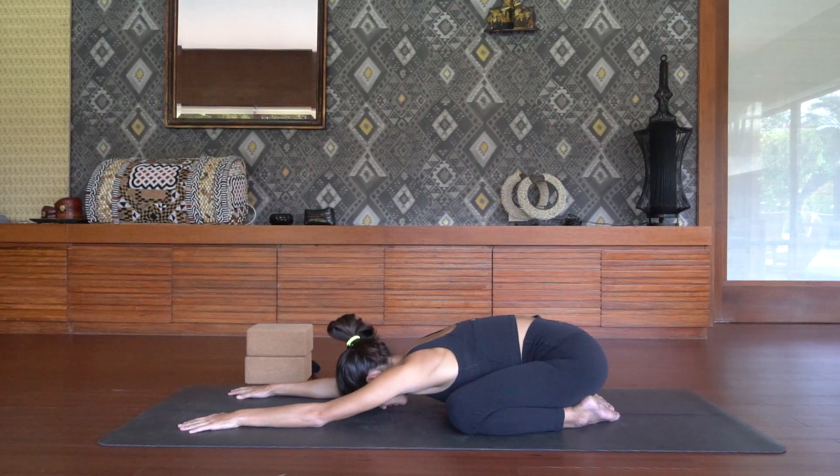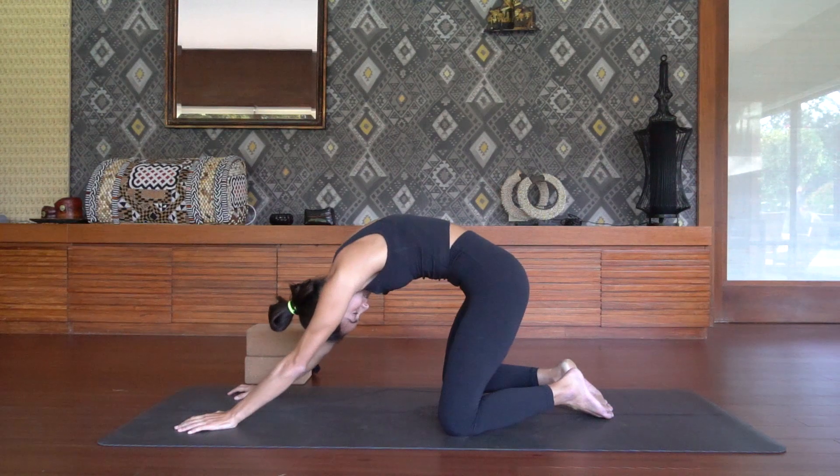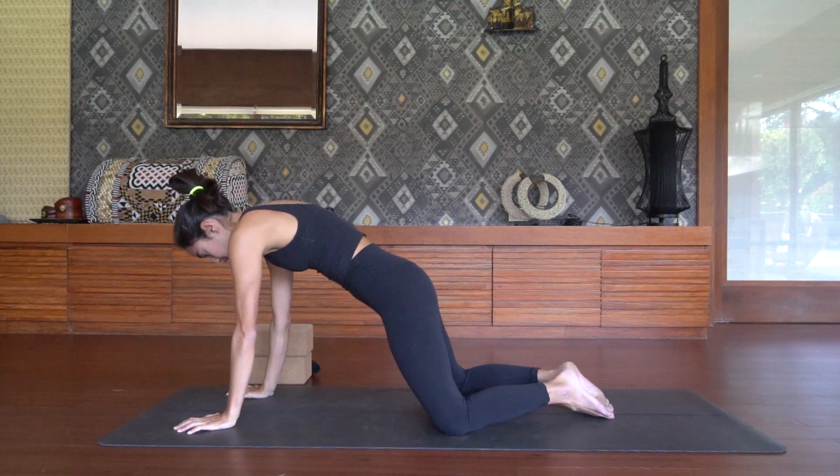Take a deep inhale through your nose and an audible exhale out through your mouth. Take a deep inhale and long exhale. We're going to make our way into a tabletop position. But on your way there, I want you to tuck your chin towards your chest and round out through the upper thoracic spine, creating the shoulder protraction, which is an essential element in all of our handstand and press handstand work.